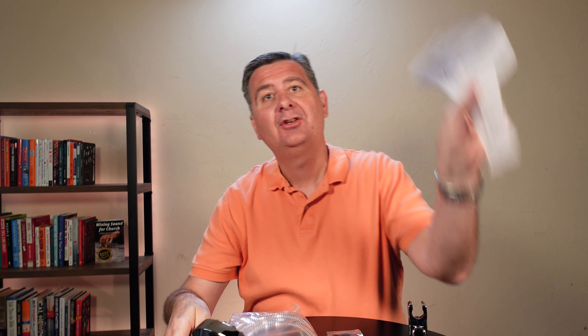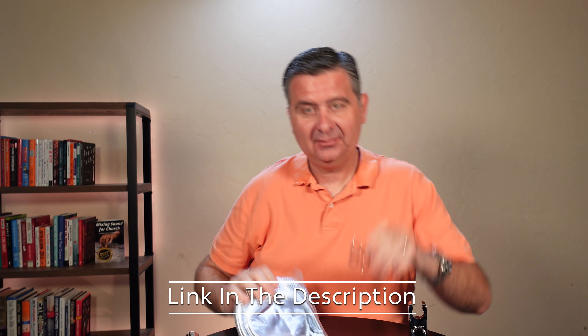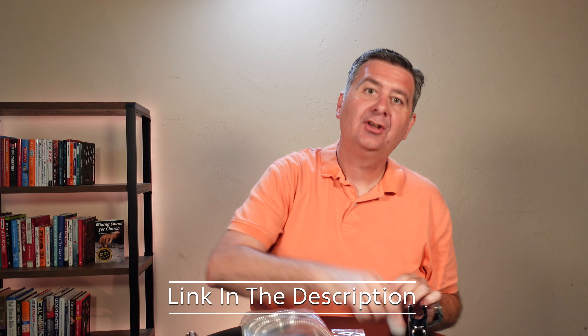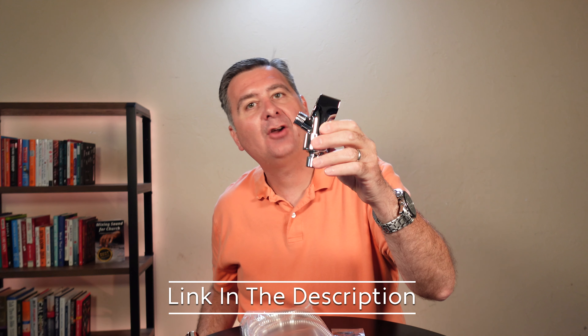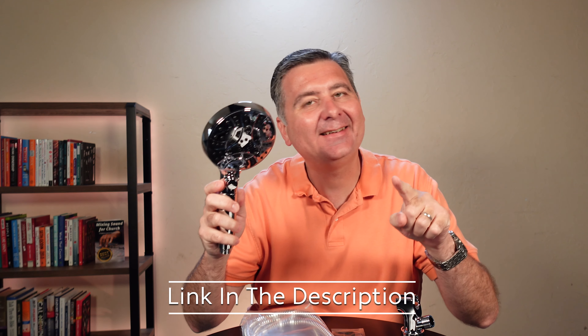So you get the shower head, you get some instructions, you get the hose for it, you get some washers, you get some Teflon tape, and you get the holder for it. Alright, let's go install this shower head and see how it does.